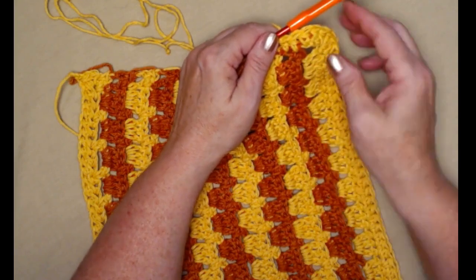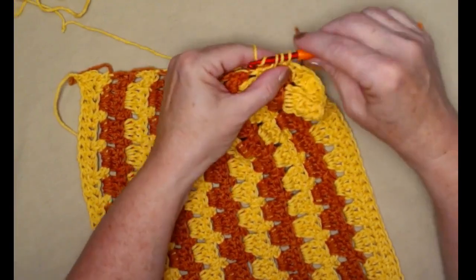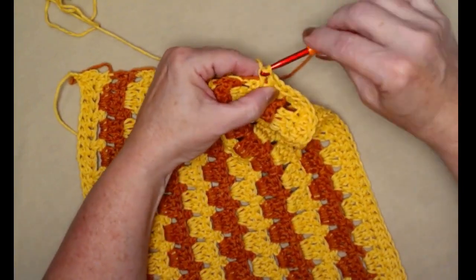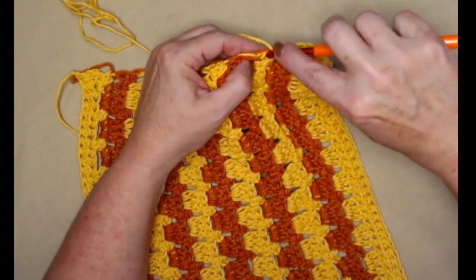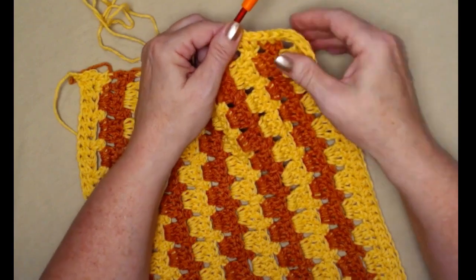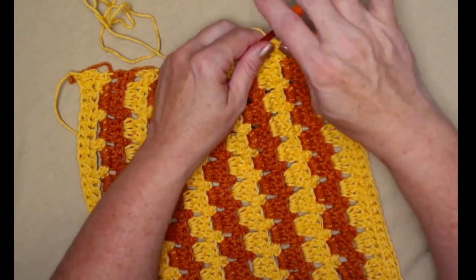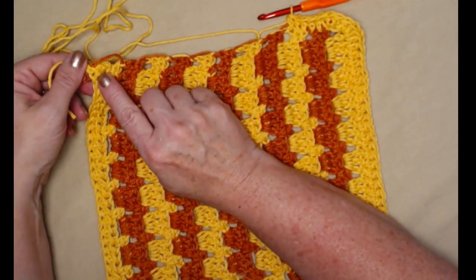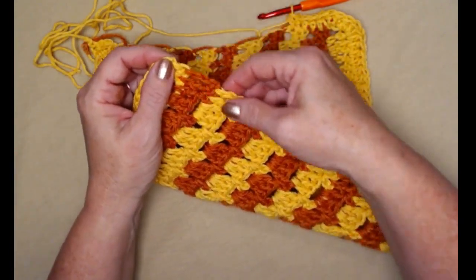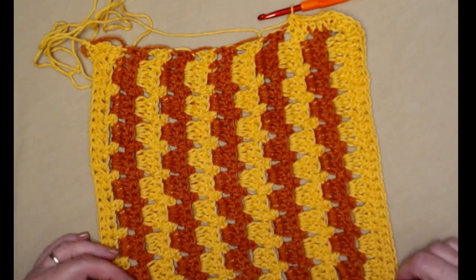I went around that corner and now I'm stitching down the side. The key to getting a nice even side is to try to stitch in the stitches, not the holes — though sometimes we may have to stitch in a hole. We'll work all the way down the side, place three half double crochets in the corner, stitch across the bottom, three half double crochets in the next corner, and then back up the side and join where we started our half double crochet trim.